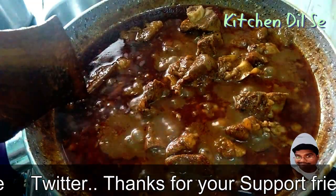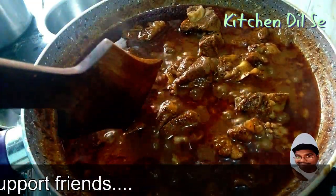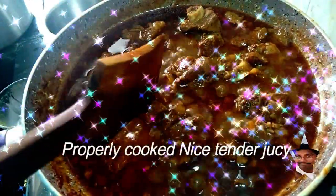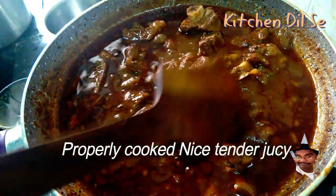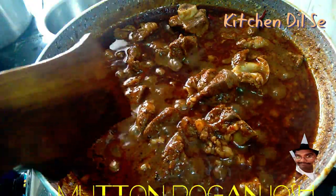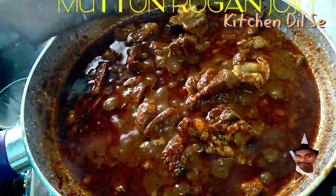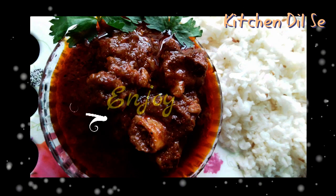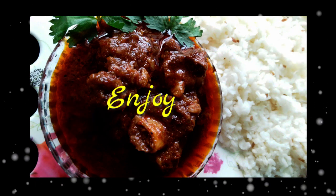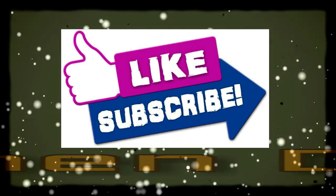So enjoy this video. Let's serve this — it cooked with nice tender juice and more than ever it's Rogan Josh. Friends, if you have not subscribed to this channel, please subscribe, like and subscribe to my channel.